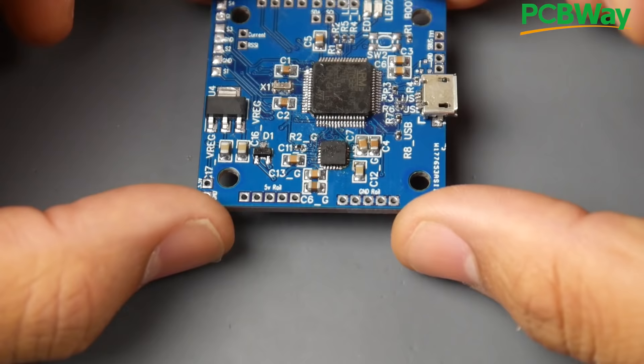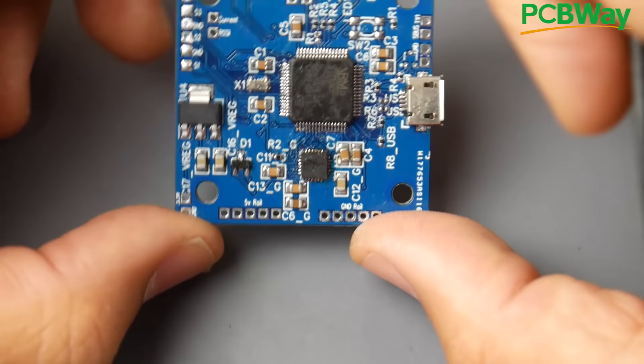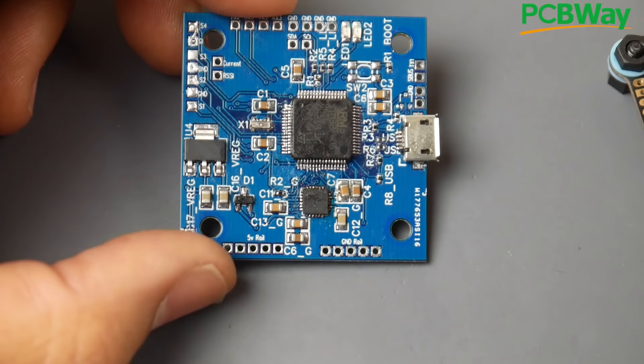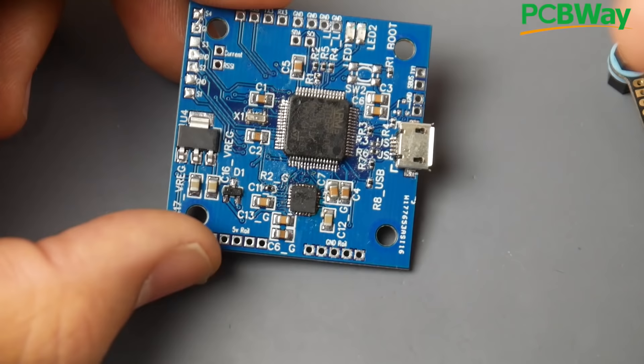That is the basic anatomy of any F4 or even F7 flight controller — this is how they operate, and this is what the first open hardware flight controller beta is doing: taking the absolute minimum. You might say you want a 5V regulator — that's an extra feature. A 9V regulator? Also extra. Dual gyros? Extra feature, covered in a later video. OSD is also an extra feature, to be added later.